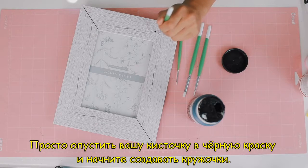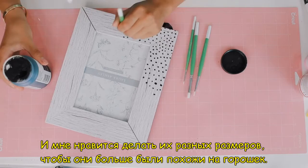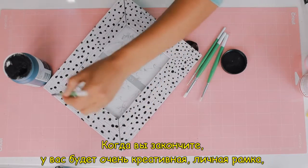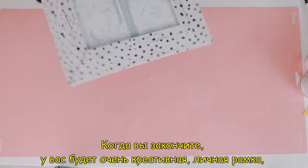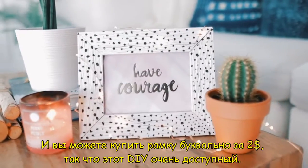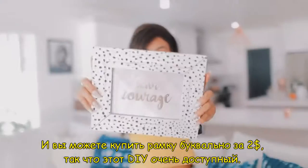All you do is dip your paintbrush into your black paint and start creating polka dots. I like to make the sizes all a bit different so they look more like spots. Once you're done, you'll have a photo frame that is so creative and personalized — it makes any photo inside it stand out and pop. You can literally get a frame for like $2, so this DIY is really affordable.